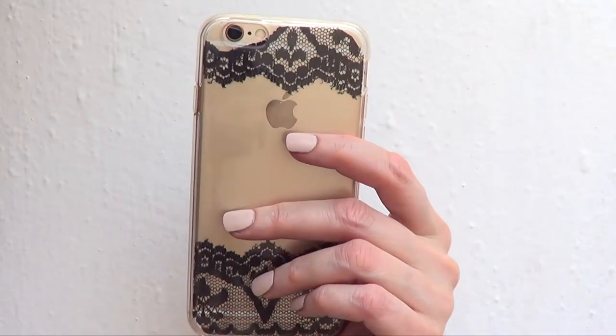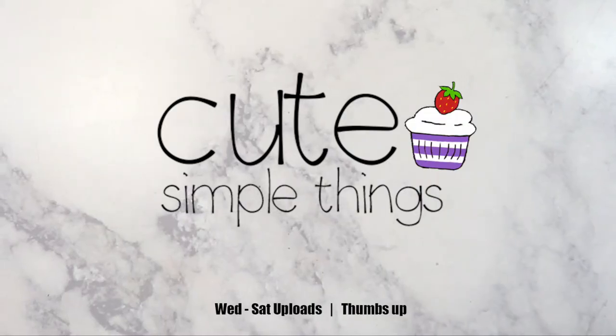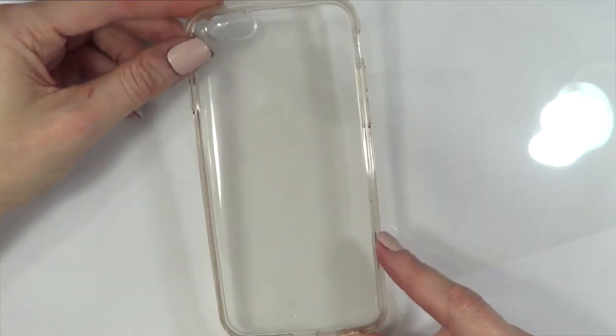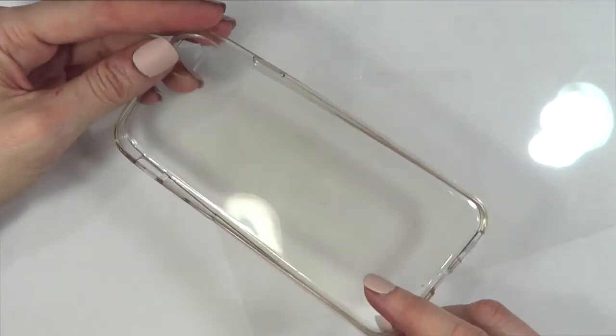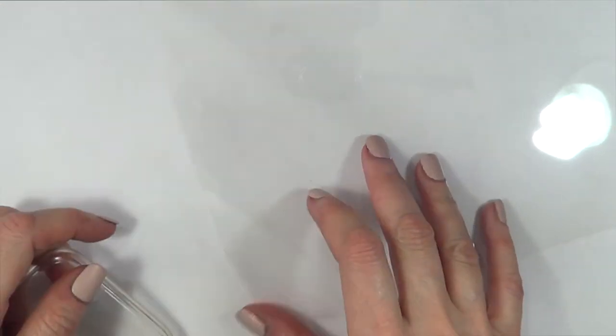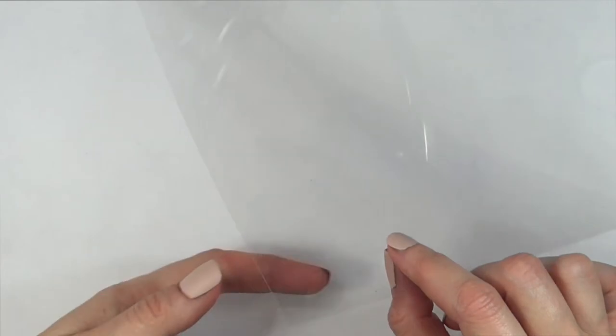Hey guys, it's Renee. Welcome to this lace phone case DIY. The first thing I'm going to be using is this clear or translucent phone case — I got this from eBay. It's flexible and it's just clear. And then I'm going to be using this transparent clear sheet.